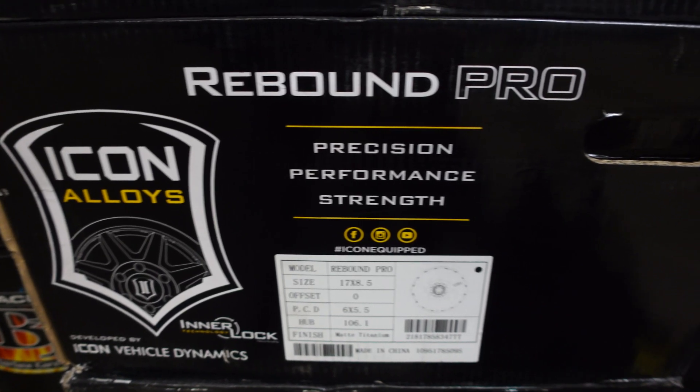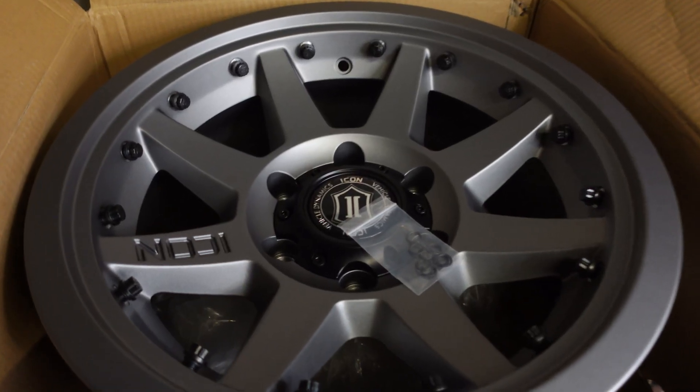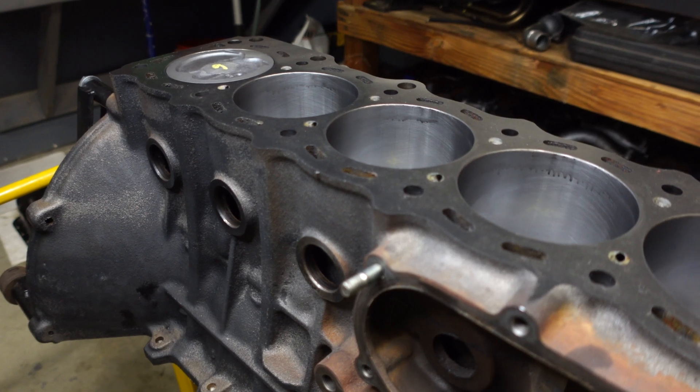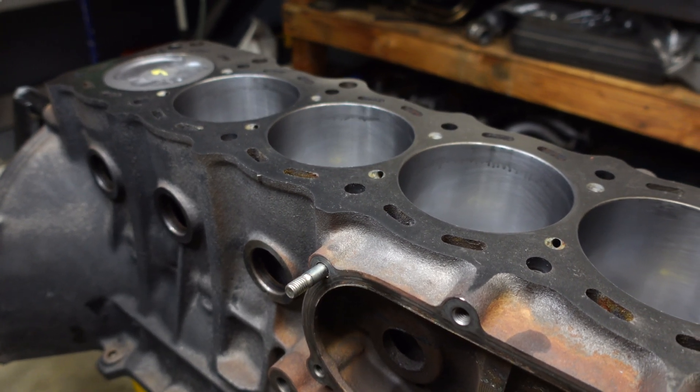We have a lot of things in the pipeline coming very soon for this Land Cruiser build. I'm looking at a full set of Icon Rebound Pro wheels and a 3.5-inch Dobinsons lift kit. I did not expect to go that hard with the suspension, but they were having a really good sale on Black Friday and I just couldn't resist. This kit comes with the big body IMS shocks, so we're going to have a really good system under that Land Cruiser. I also have some interior upgrades planned, a Trail Gear low-range kit for the transfer case, and I have to tear apart the transmission and reseal it. We still have to finish the motor since we only finished half of it today, still waiting on the cylinder head and parts from Toyota.